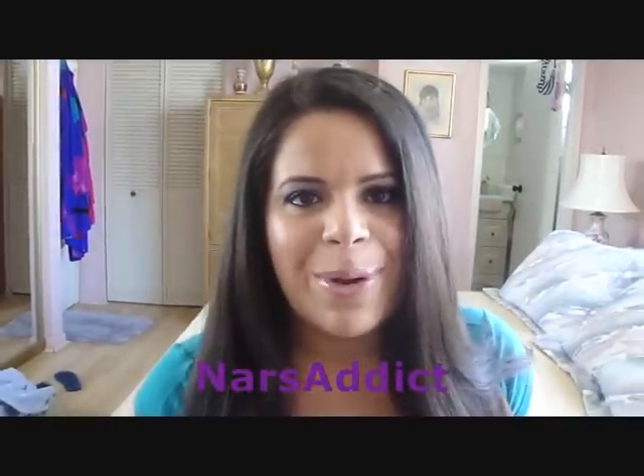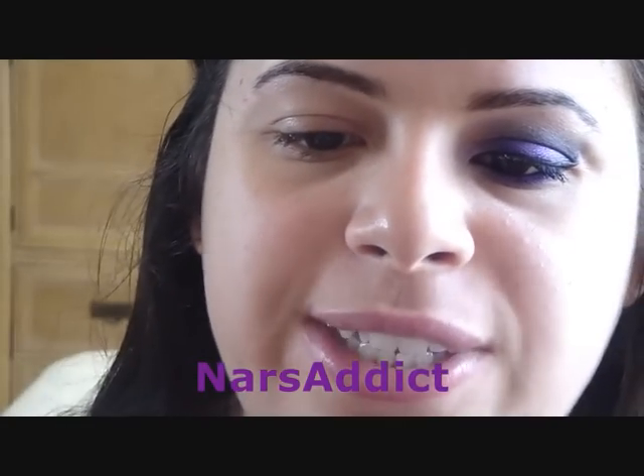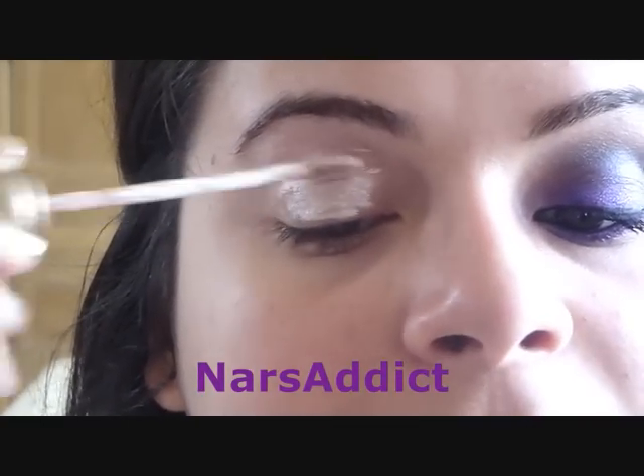As we start every video, we're going to use our Urban Decay Primer Potion — I'm using the one in Sin, it's my favorite. I'm just going to apply this all over the lid and blend it out with my finger.